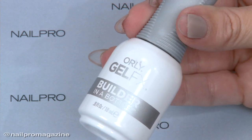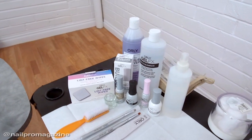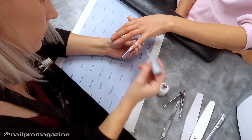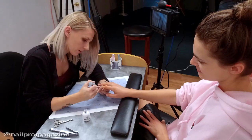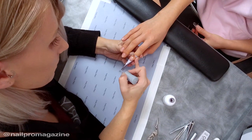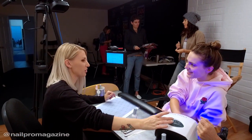I created the nails using Builder in the Bottle. It is a new product — it is a hard gel, but it's in a bottle. Before, I always used products that were in a pot and I had a lot of mess and stickiness. What I really like about this product is it's just really easy to use and it breaks it down into simpler steps.